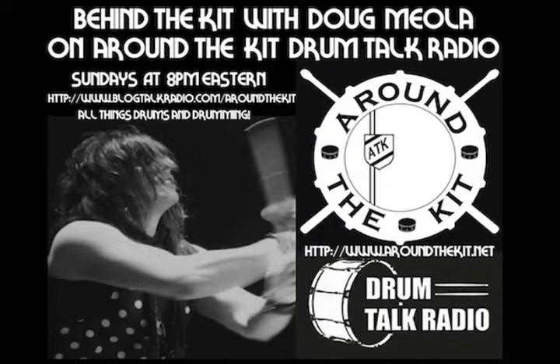This is Behind the Kit. All right, it's great to be back with everyone tonight. This is Doug Miola with Behind the Kit. I hope that everyone is doing great — Joe has another killer show ready to go for us tonight.